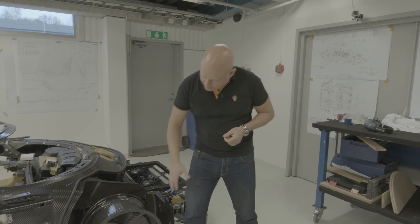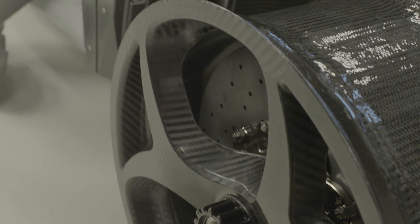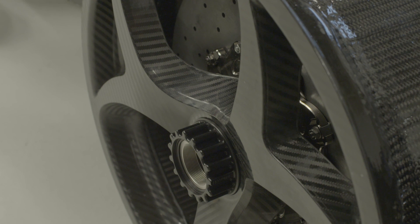But now with that experience, we've let our designers use their imagination to come up with a shape that is suitable for a hollow air core wheel.